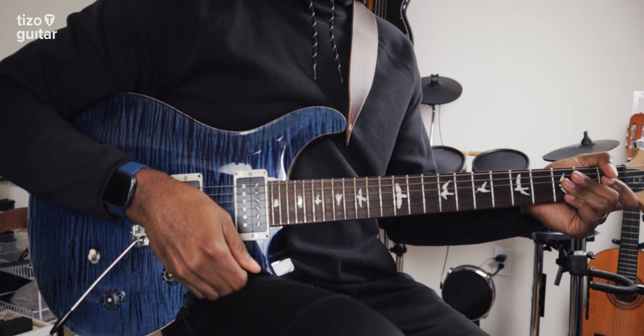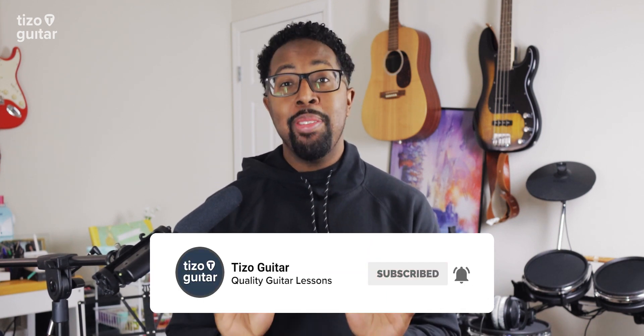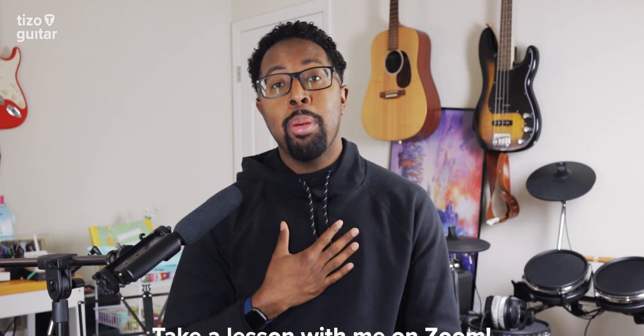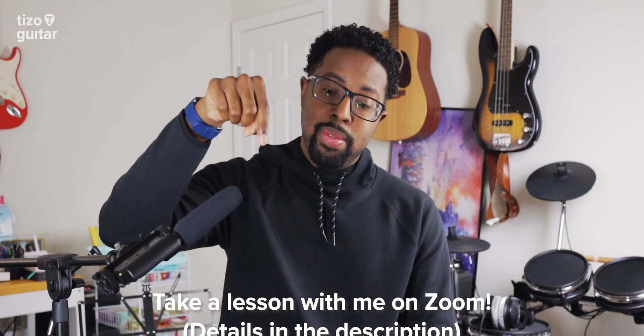And that's all you need to know. That's all for this week's lesson. If you enjoyed the video, please don't forget to leave a like, subscribe, and click the bell so you don't miss out on any future content. And if you love this style of music and you're looking for more personalized instruction, I do offer private lessons on Zoom. Check out the description below for more details. Thank you so much for watching, and until next week, keep practicing, keep growing, and take care.